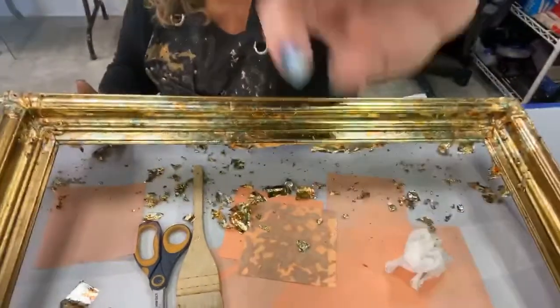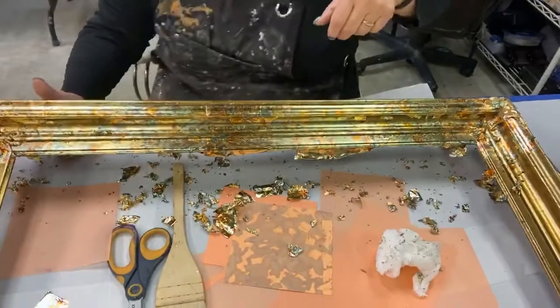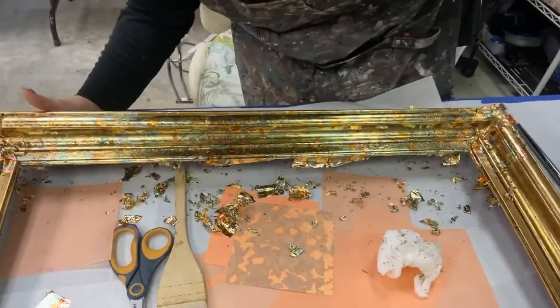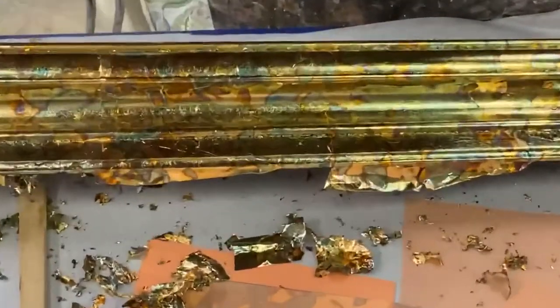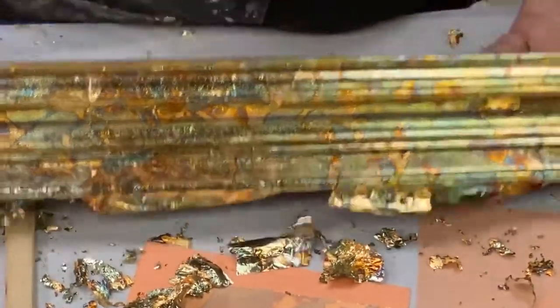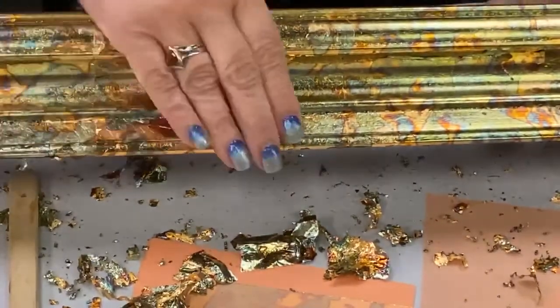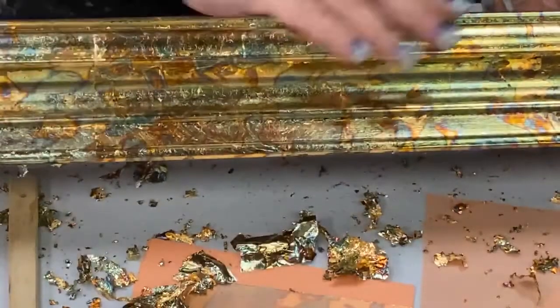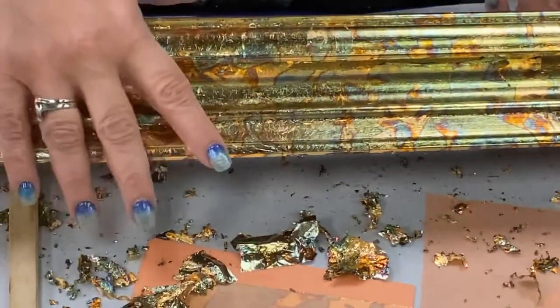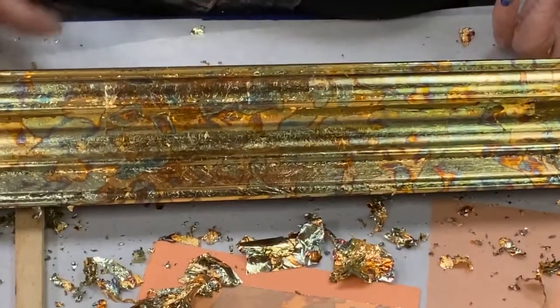Look how beautiful that is. I'm so thrilled. Look how beautiful that pattern is. Look how gorgeous that variegation is. Look at the gorgeous metal details in here. I love this.